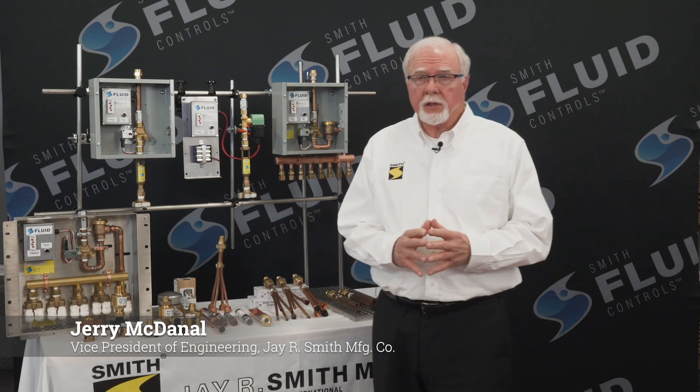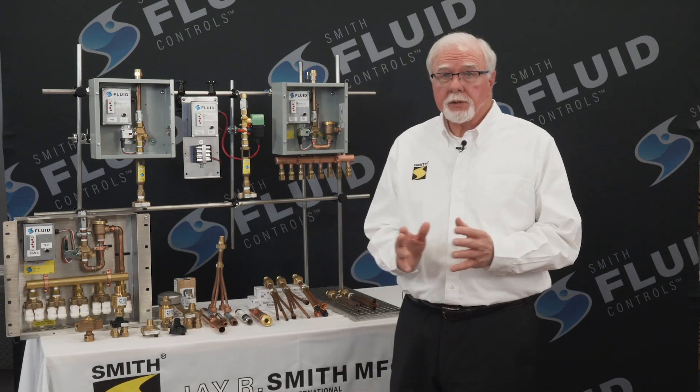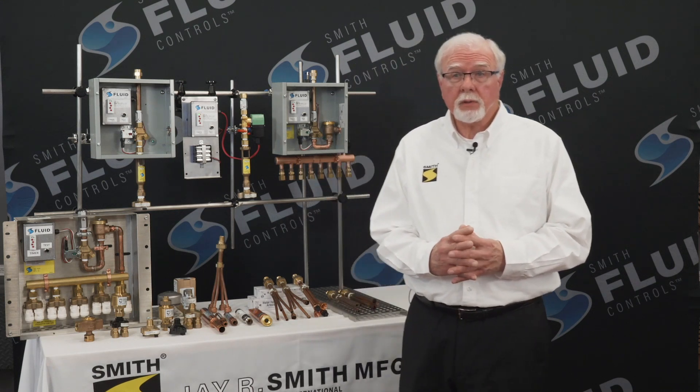I'm Jerry McDonnell, Vice President of Engineering for J.R. Smith Manufacturing Company. I'm excited to introduce you to several of our new products in our new line of specialty products known as fluid controls.